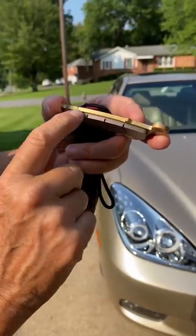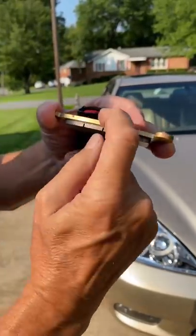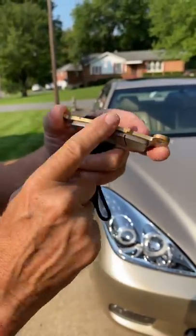As long as the friction material on the brake pads is far away from the metal and it's not worn down to nothing, that isn't going to hurt anything.